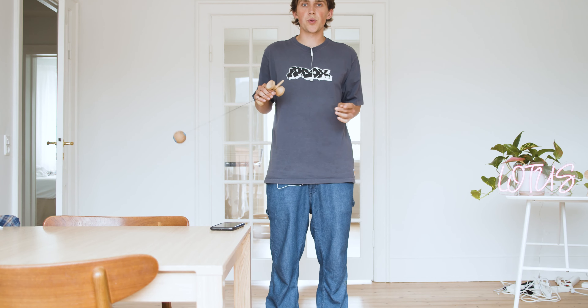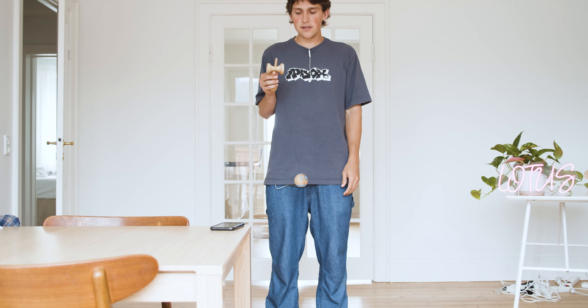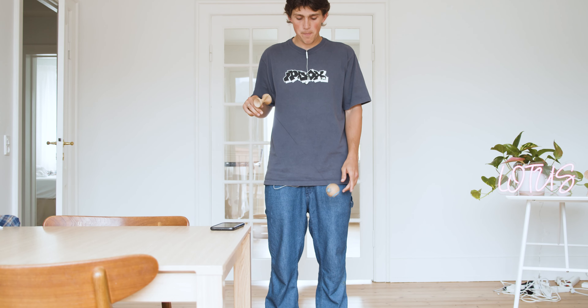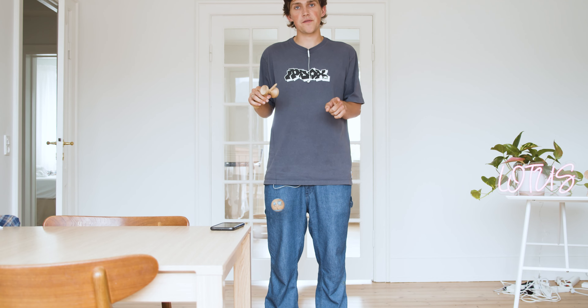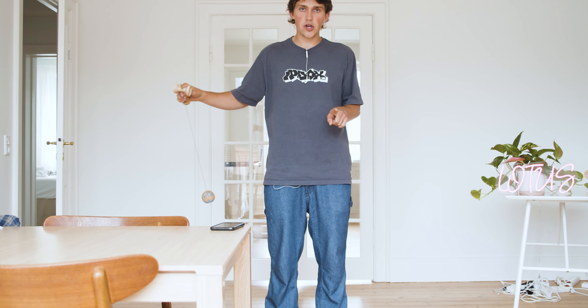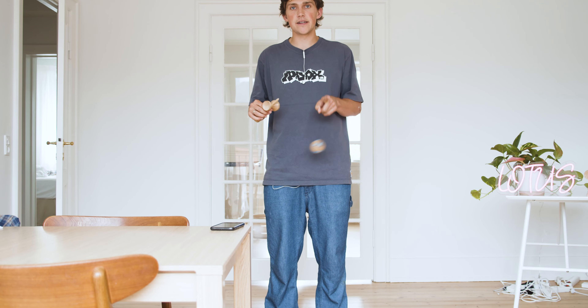The first step of the twirl is holding onto the ken and letting the tama dangle below you. The second step is putting your pointer finger out, swinging the tama so it goes under your pointer finger and around.